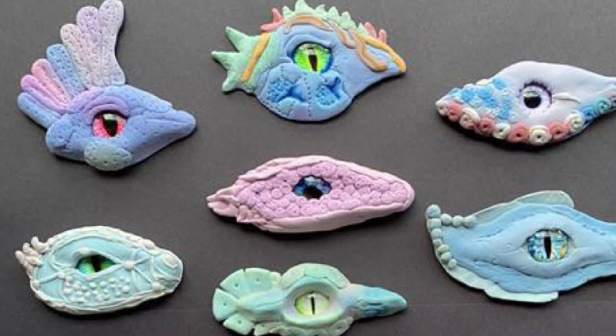Now take that color that you made, spread it out into a pancake that kind of matches your base, and you're going to get a pair of scissors and just cut it right down the middle. This is your eyelid. Now take your eyeball — you can see this is one that's a similar color, and this is one that's really different. I kind of actually like using a different color. I think it stands out. Push it onto your base, and you're just going to put your eyelid on top like this.